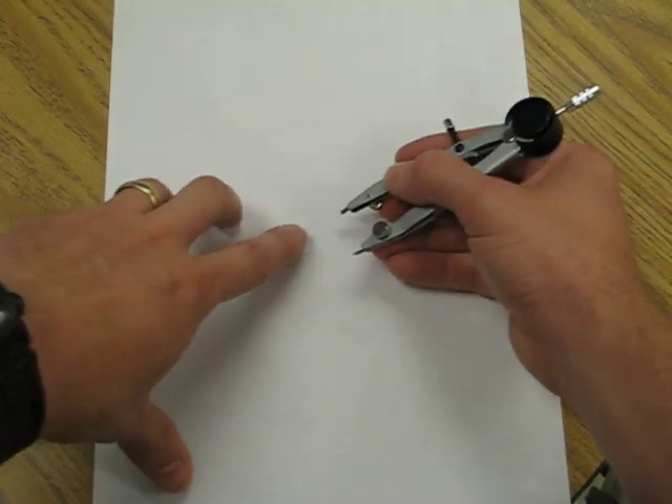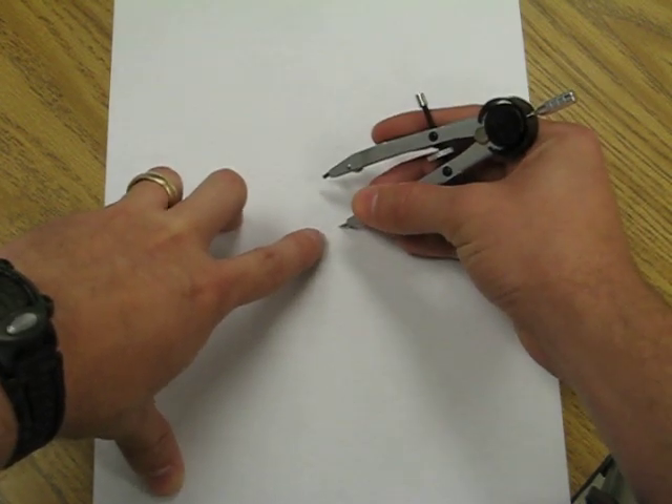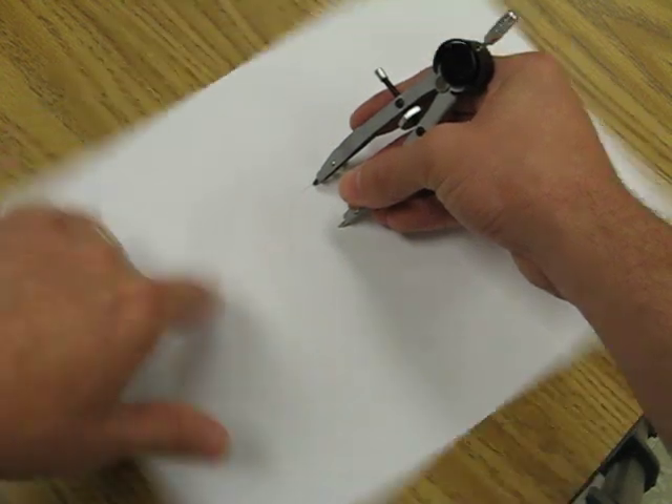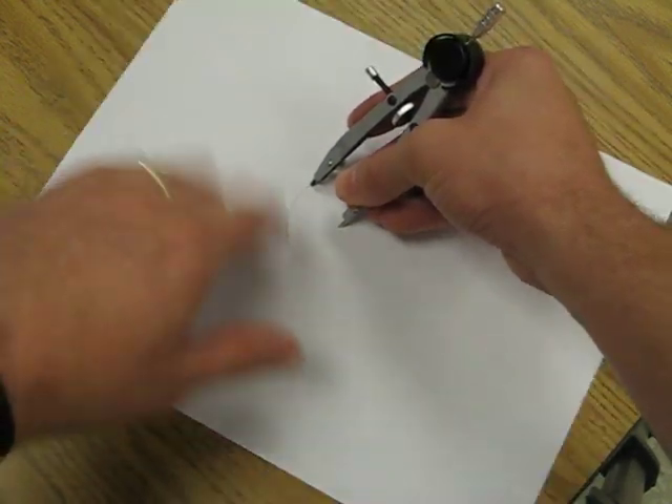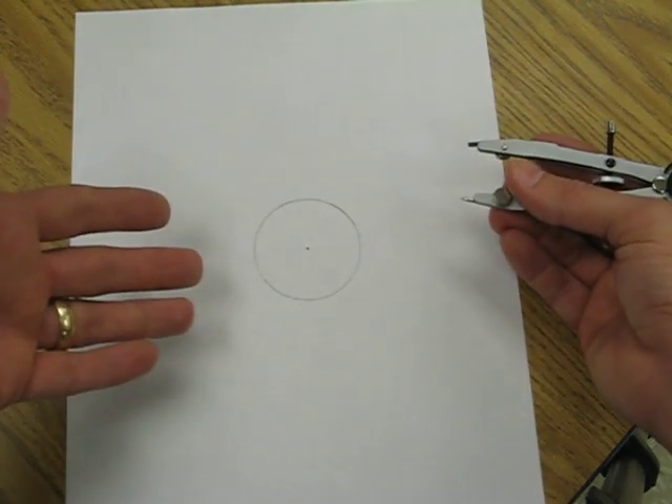Watch — we have a center point, we put the fixed point of our compass down, and then we can spin the paper all the way around. See, nice beautiful circle.